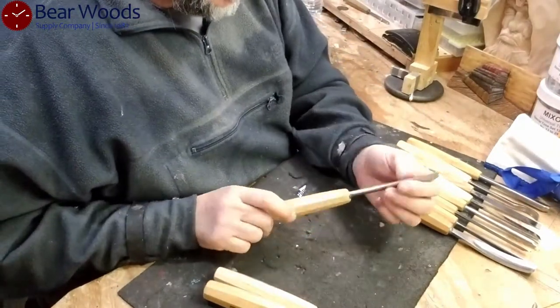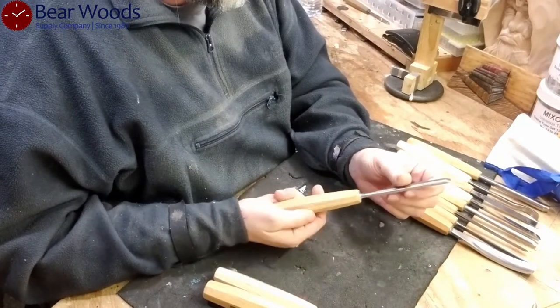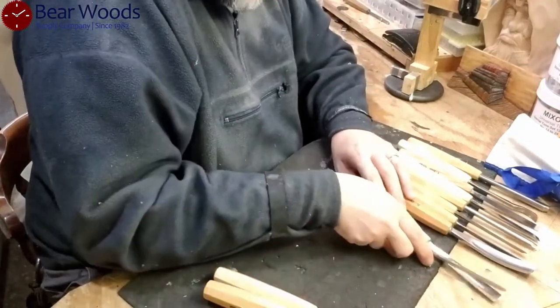This one is great — will be used constantly as well. It's got a great measurement of 14 millimeters, meaning I can either hack off or finesse some wood. Very nice, very useful.